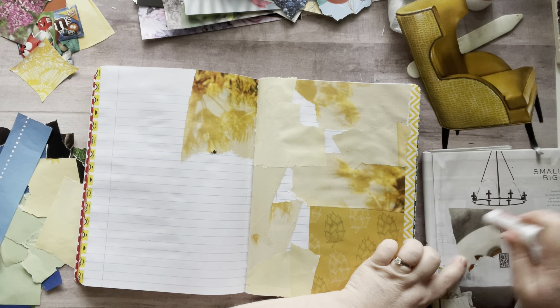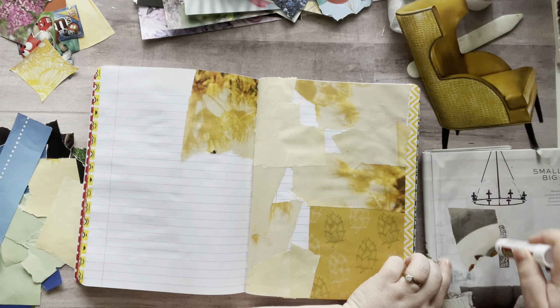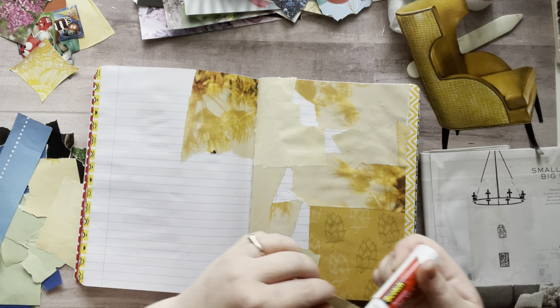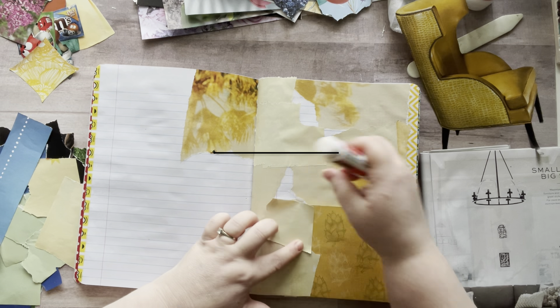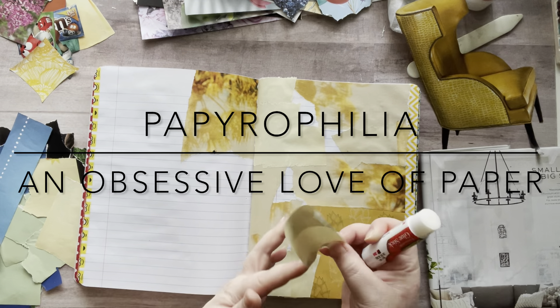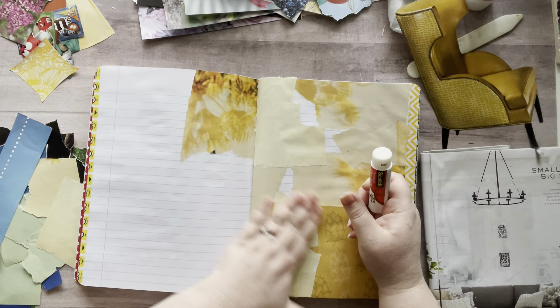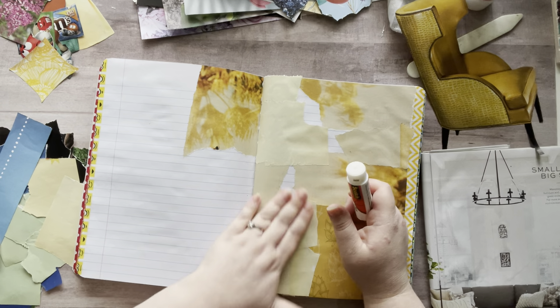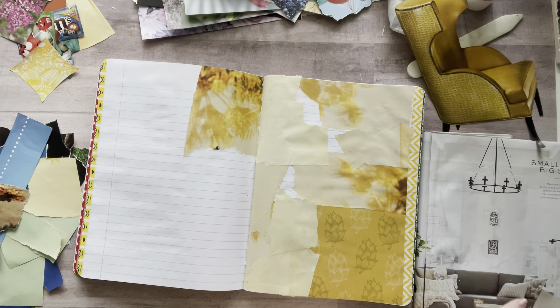I'm just really enjoying — what's the word? I need to look it up and I'll post it. But the word for liking paper — I just love paper, the feel of it, the sound of it, the texture. It's so satisfying.